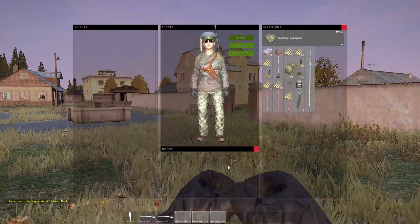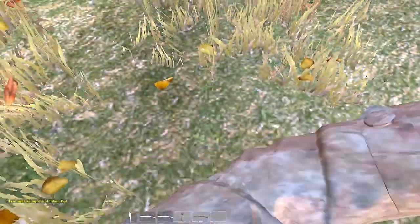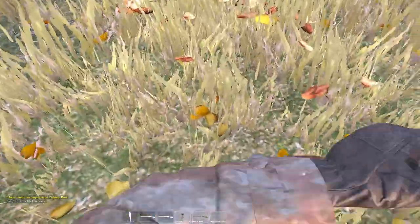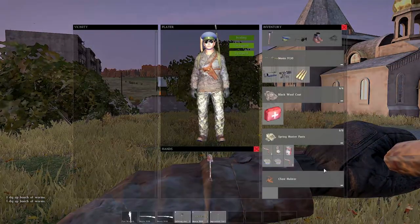I'm hoping while I'm showing this I don't get popped in the back. Now we've got Dallas — hopefully he's friendly. We're gonna dig up worms, so just take your shovel. Look at that, first try! We got a bunch of worms.